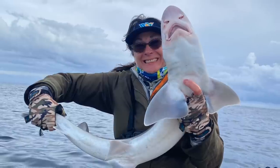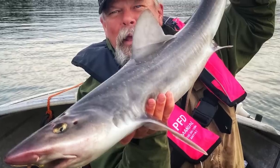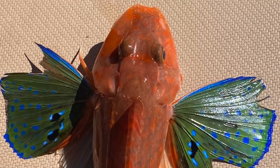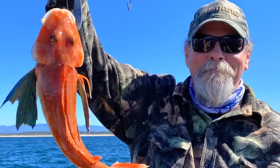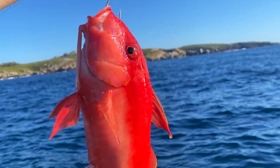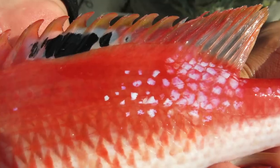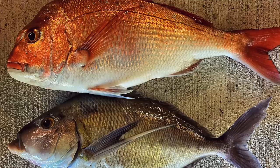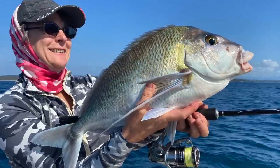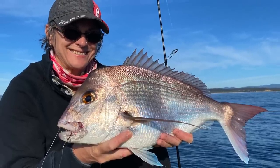Sometimes that bycatch takes the form of tasty, hard fighting gummy sharks, which are always welcome on our boat. Other times you might catch gurnard and latchet, which are also delicious table fish, as well as being spectacular in appearance — a bit like the goat fish and the pig fish that also show up in these waters and occasionally come aboard. We like them too. Snapper and Mowong also turn up on the flatty grounds at times, especially if you drift across gravel patches or broken reef. Again, they're always welcome.